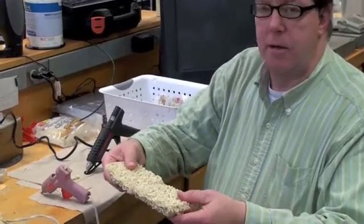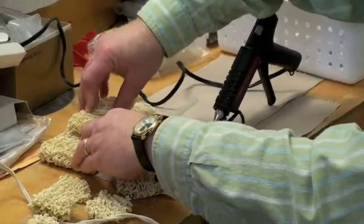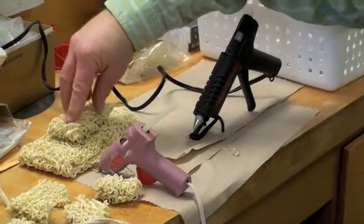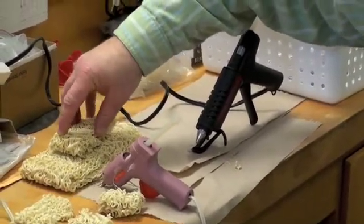You can feel how the glue is going to be the weak link here. What I'm doing is putting a brace right across the original seam, so it's sort of staggered.